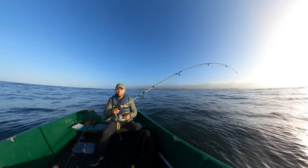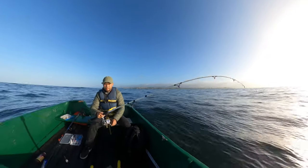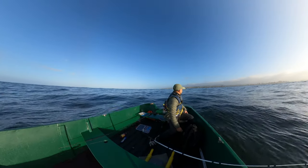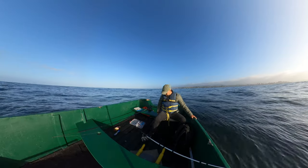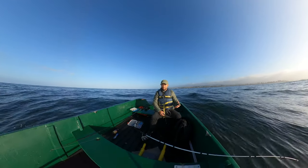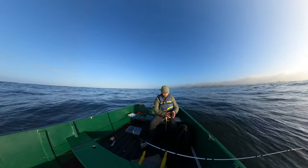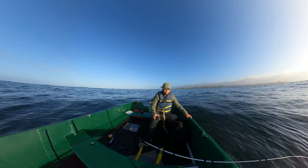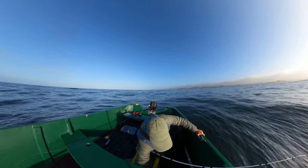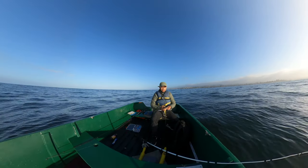There it is — I'm going to reel it up some and let it sit. The one thing I am a little concerned about, but not too much because it's part of it, is seasickness. But I should be all right because I'm a soldier, I'm a winner — I'm a survivor.